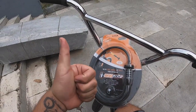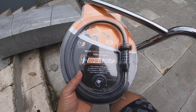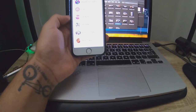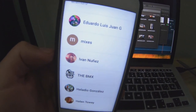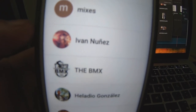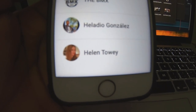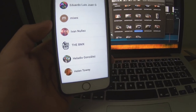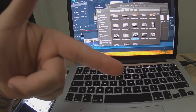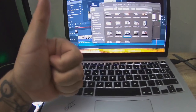Vamos a empezar este video con 5000 likes, ya que muchos me lo han pedido. Dentro del video les voy a decir cómo se pueden ganar este candado, así que estén atentos. Mientras edito este video voy a mandarles saludos a los miembros del canal: Eduardo, Luis Juan G, Mixes, Iván Núñez de BMX, Eladio González, Helen Towi. Todos ustedes son miembros del canal y tú también lo puedes hacer, solo tienes que picarle en el botón de unirse. Muchas gracias por el apoyo banda.